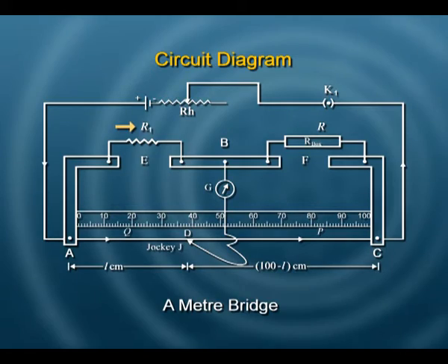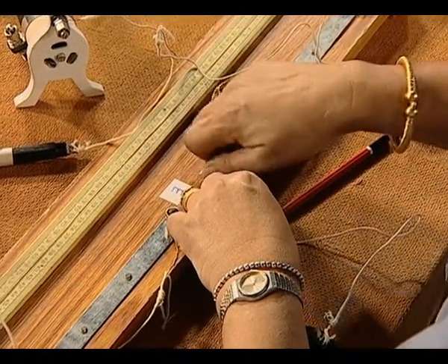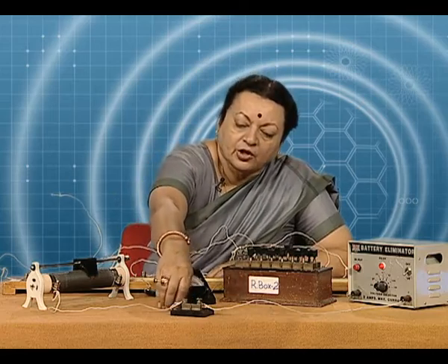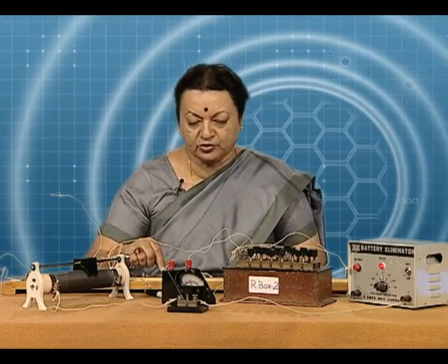We will connect R1 in gap E because we will first find its resistance. Having connected this, our circuit is complete. We turn on the eliminator and put in the key so that the circuit is complete and current flows through it.